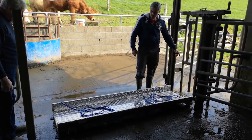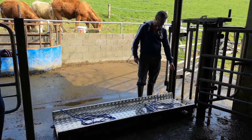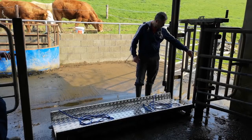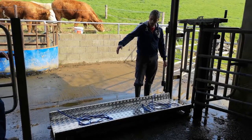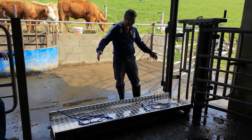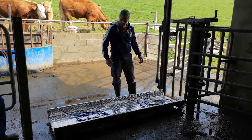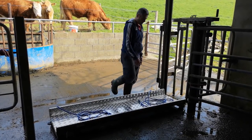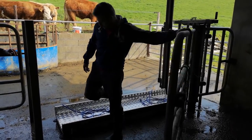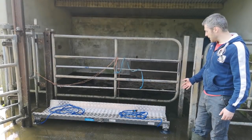When putting the scales in the crush, it's important to leave about a foot from the top of the crush to the start of the platform, just to allow the animal a little bit of space for their head. If you put the platform too close to the top of the crush, especially when weighing cows or bigger animals, there's very little room — they'll be standing further back on the platform because they have no head space.